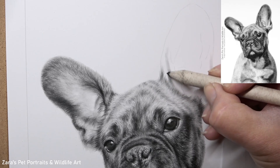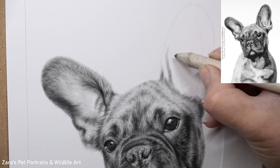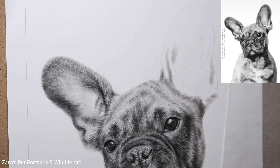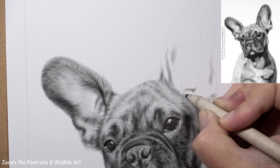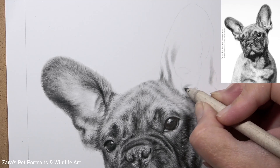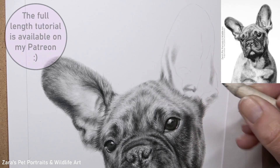So here we're going to be focusing on the ear of this French Bulldog puppy, and the first thing that is really important is starting off with an accurate outline. I personally don't like to have too many sketch lines early on because it can get a little bit confusing. I want to pick out the main structures — in this case the inner ear and the outside shape. Once I know I've got that accurate I can then freehand the rest in, and you're going to see that as we go through the rest of this tutorial.